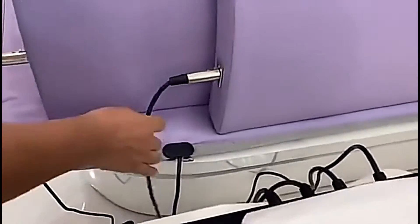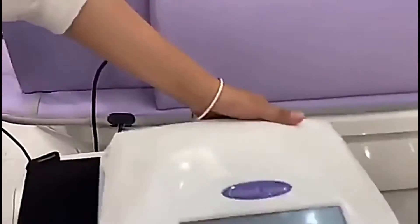Connect the door with the controller box, the upper heating zone, middle heating zone, and the mattress zone. Then turn on the controller.